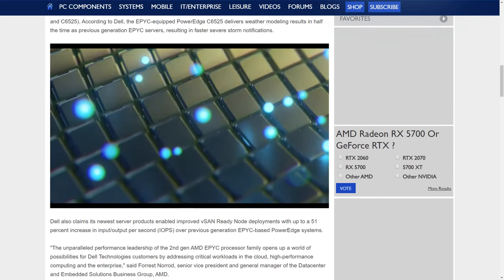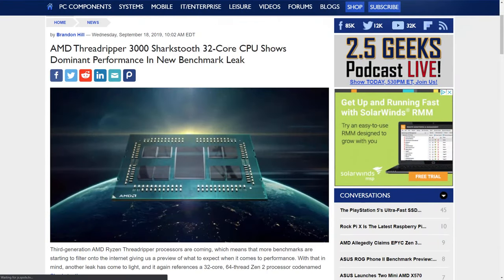Let's shift to something else impressive — AMD's Threadripper 3000 'Shark Tooth': a 32-core CPU showing dominant performance in a new benchmark leak. Just like with Zen 2, we're now starting to see leaks and rumors suggesting next-gen Threadripper built on Zen 2 technology is getting much closer to reality and hitting the market.